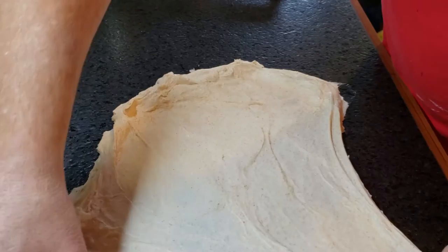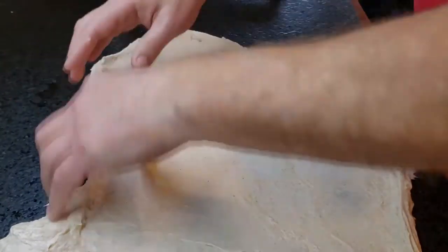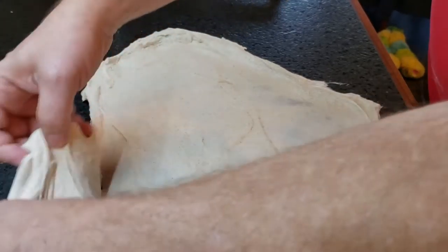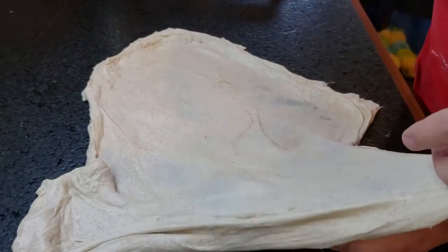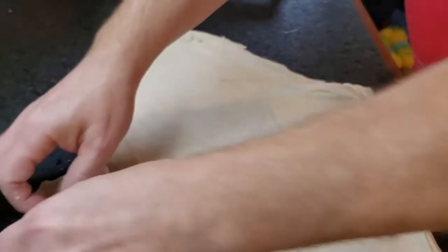So what we're gonna do is just stretch it out. It should be pretty stretchy. You can see you get a nice little window pane. If you ever watch the whole bread making stuff, they talk about window panes and being able to see through the bread and all that stuff.